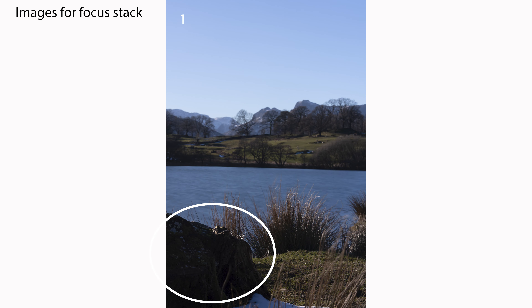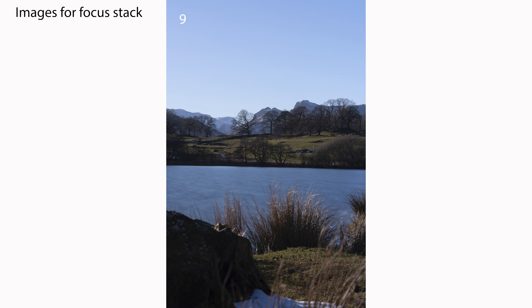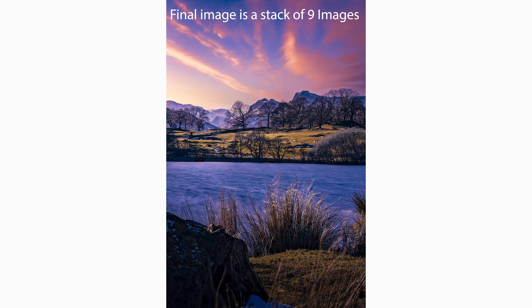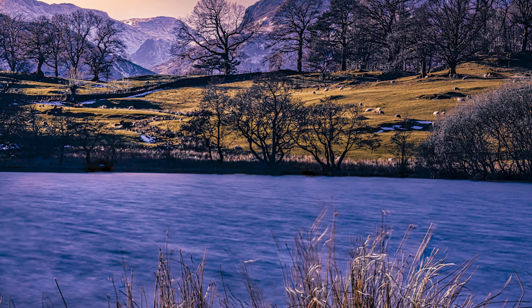Another bonus I noticed was when I chose a subject that was very close in the foreground — in fact too close for the lens to focus on — that didn't seem to phase the a7R5. It just carried on focusing on the nearest thing it could find a little bit further back, and still produced a beautiful set of bracketed images. I discarded that first out-of-focus image and was still able to stack and produce a great image in the end. Here's an example: I chose this rock as a foreground subject with hills and mountains in the background beyond the tarn. You can see in the final image how it's sharp from the very foreground right to the very background.